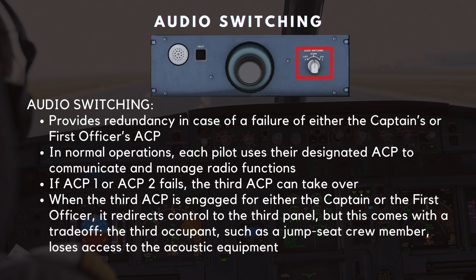The A320's audio switching system provides redundancy in case of a failure of either the captain's or first officer's audio control panel, or ACP. In normal operations, each pilot uses their designated ACP to communicate and manage radio functions. However, if ACP-1 or ACP-2 fails, the third ACP can take over, ensuring uninterrupted communication.